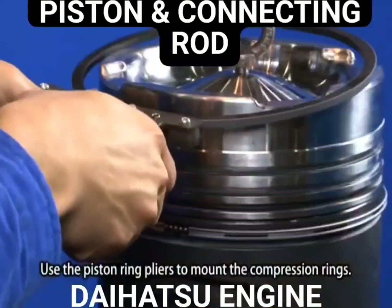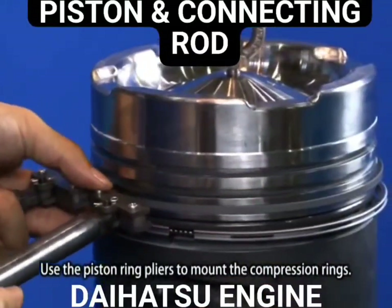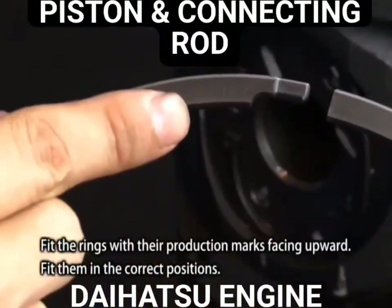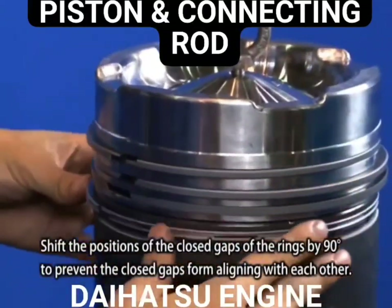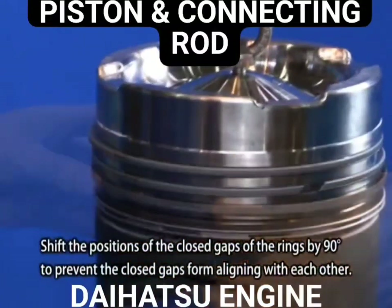Use the piston ring pliers to mount the compression rings. Fit the rings with their production marks facing upward and fit them in the correct positions. Shift the positions of the closed gaps of the rings by 90 degrees to prevent the closed gaps from aligning with each other.